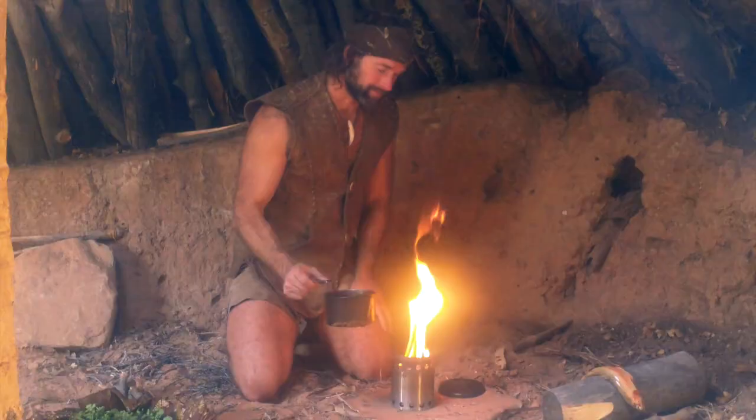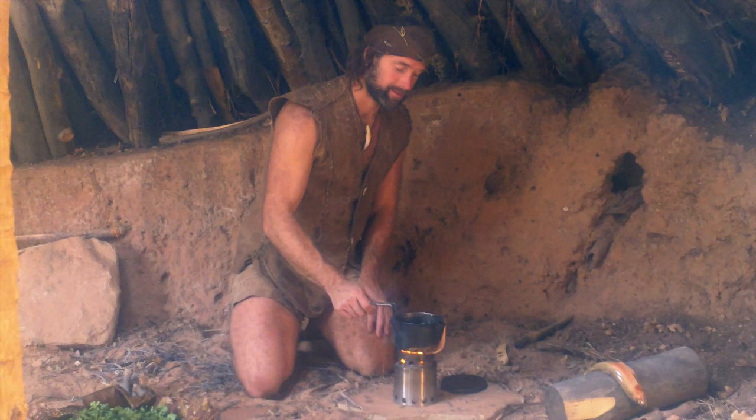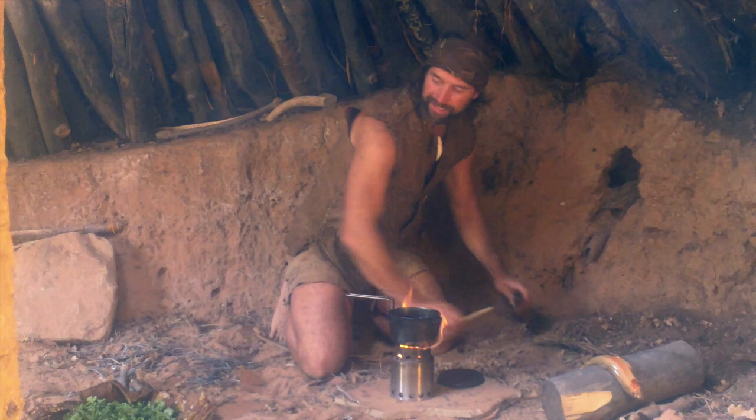You can see the fire is really going right now. All the fuel has dropped below the burn line, so it's ready to put the pot on. Now that the pot's on, I'm going to go ahead and start preparing my meal.